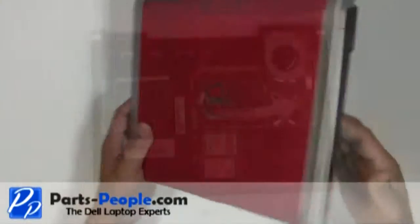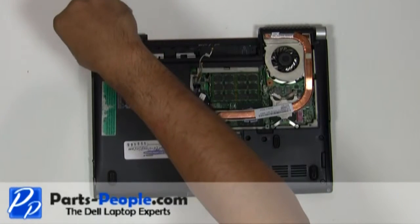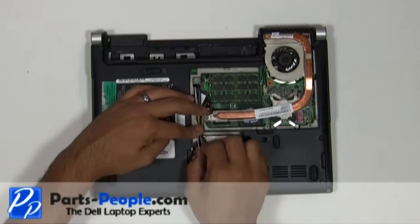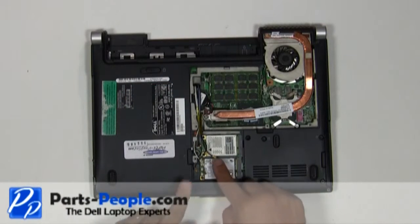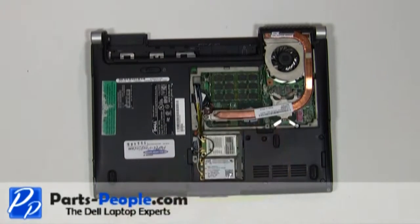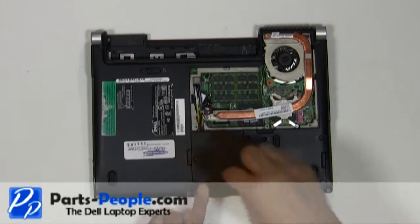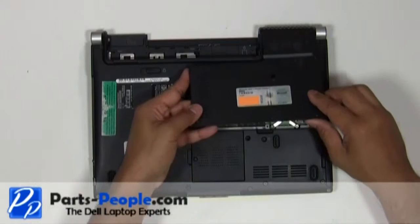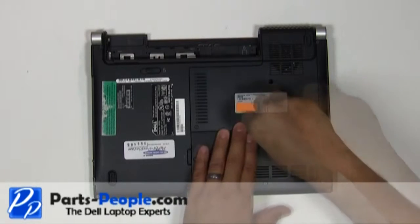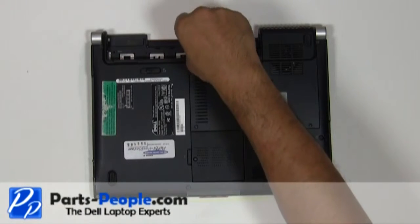Close and flip the laptop over. Replace the two hinge screws that hold down the display assembly to the base assembly. Re-route the antenna wires through the bottom routing channels and connect them to the PCI wireless cards. Replace the wireless access door cover and tighten down the single retaining screw. Replace the bottom base access door cover, tighten down the three screws, and replace the single retaining screw.